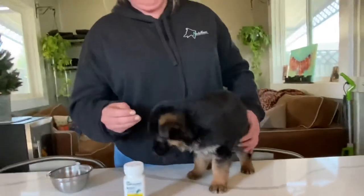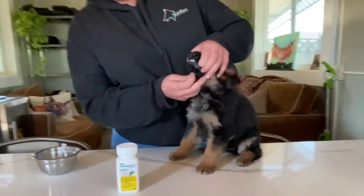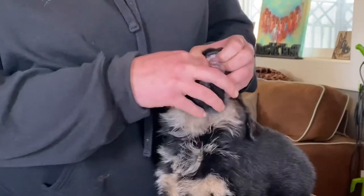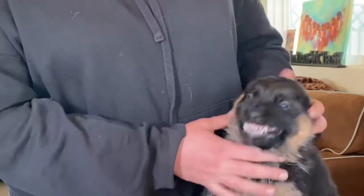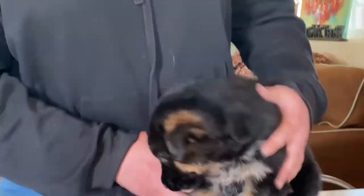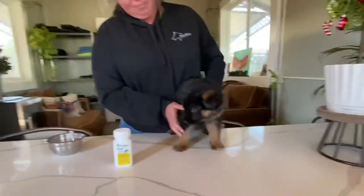We're not giving her any pill, but this is how you would give a pill to a puppy if you needed to. Open the mouth and kind of get it to the back of the throat. They're going to do a little dance, but that's how you do it. You guys are also welcome to always give us a holler if you need us.